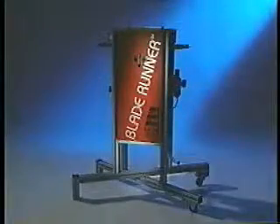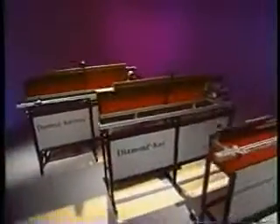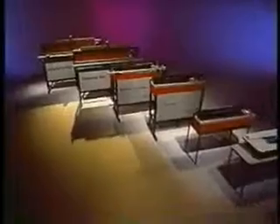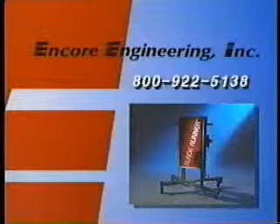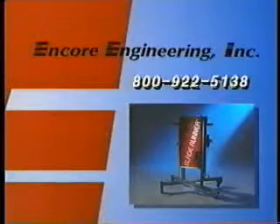The Blade Runner squeegee and flood bar washer will prove to be a profitable addition to your production floor, and cleaning your squeegees and flood bars will no longer be a complicated, time-consuming, expensive problem. Squeegee care is our only business at Encore Engineering, and in addition to the Blade Runner we offer a full line of squeegee sharpeners and maintenance tools. We are always exploring new ways to save you time and money as we continue to provide reasonably priced equipment incorporating quality design and performance.